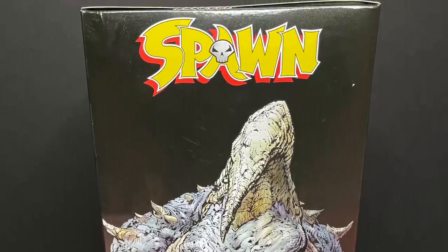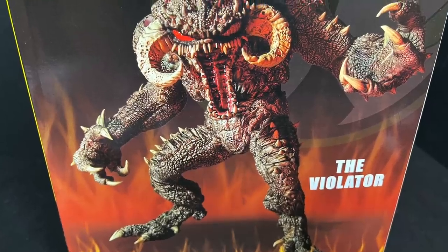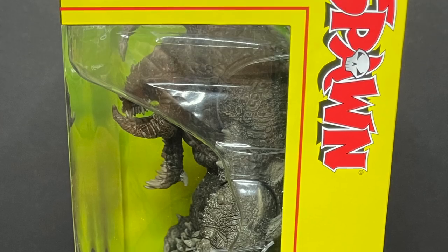Spawn was very surprised. I love the flames. The back of the box, as simple as it is, as corny as it is, pure 90s right there. They did a great job on that. Lovely yellow Spawn, red logo, picture of the figure.